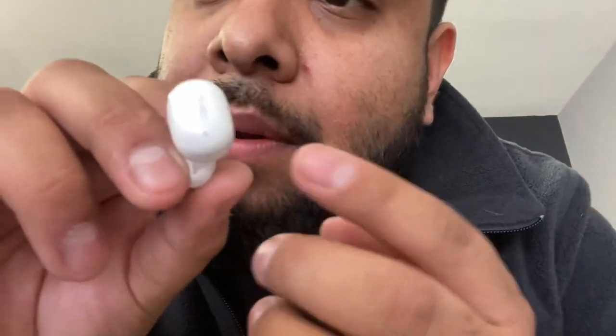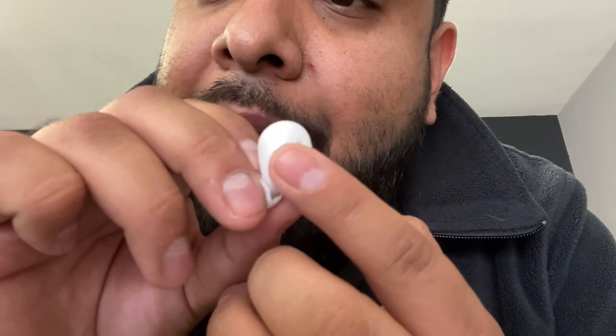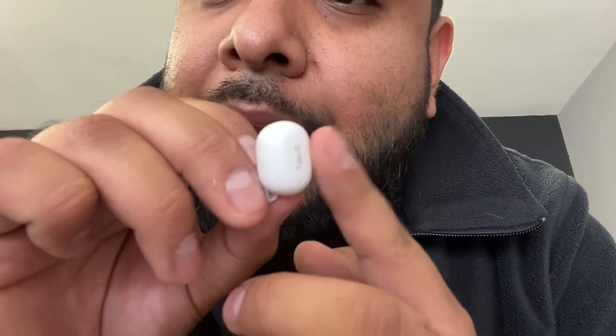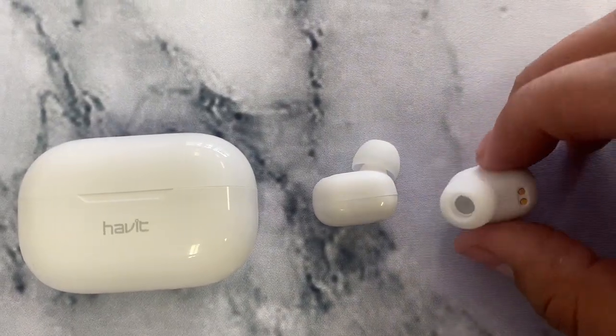One thing I didn't like was the position of the touch sensor. It's towards the bottom of the bud — this little hole down here — so you need to press in that specific spot for it to react. If you don't hold it correctly it doesn't respond well. I wish they had put it more in the middle, but I guess you'd eventually get used to it if you're mainly using these for music.